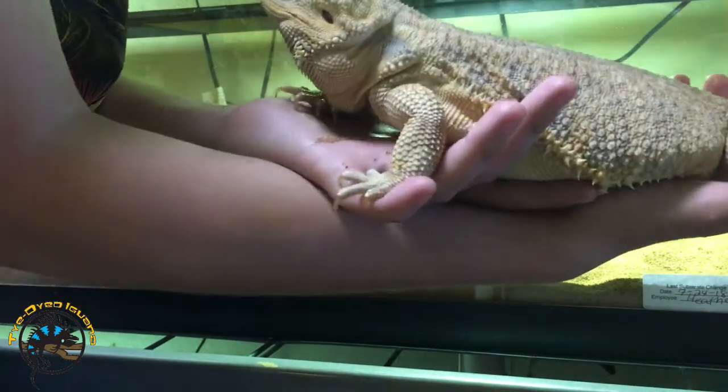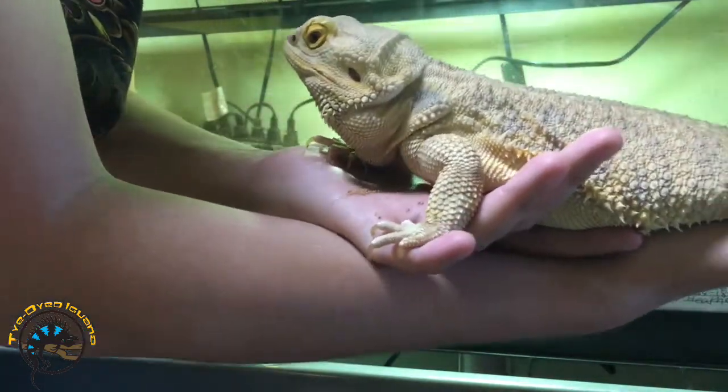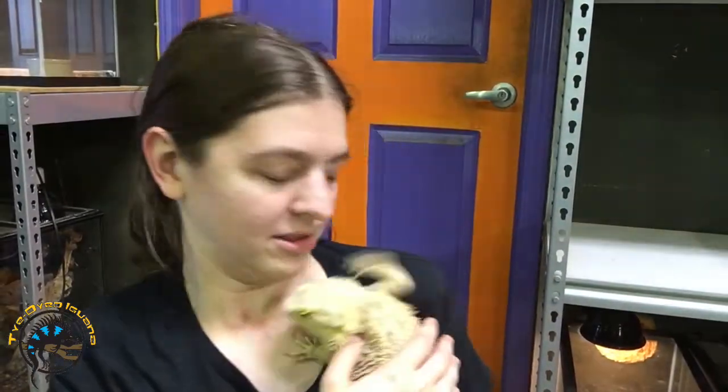We also support the front legs on our other hand. And sometimes with adults we let their bodies rest on our arms. So here we have Nina, who's kind of waving at the camera right now because she sees another bearded dragon, so she's trying to act submissive.